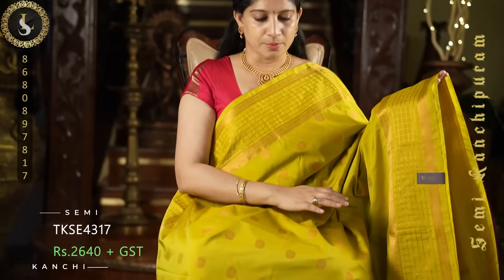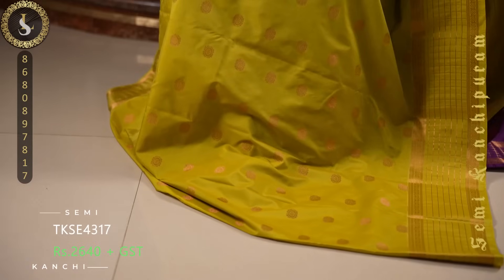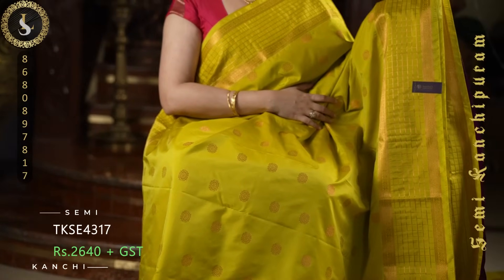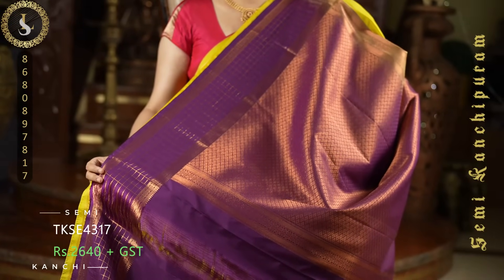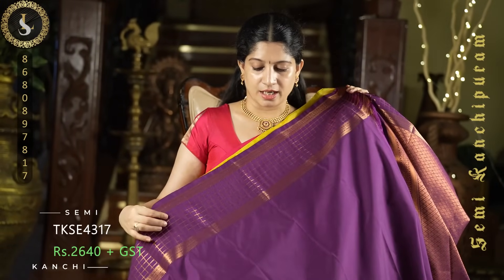Next one is a lemon green with purple combination — a very attractive combination. The body of the sari comes in self. Throughout the sari we have sunflower style buttas. On both sides it comes with checked borders in self. This is the pallu, and a contrast blouse in purple with the same borders.